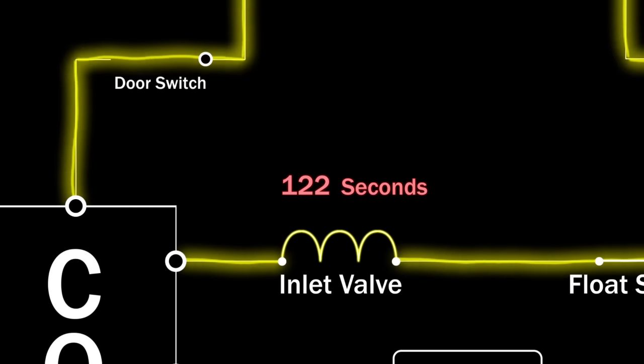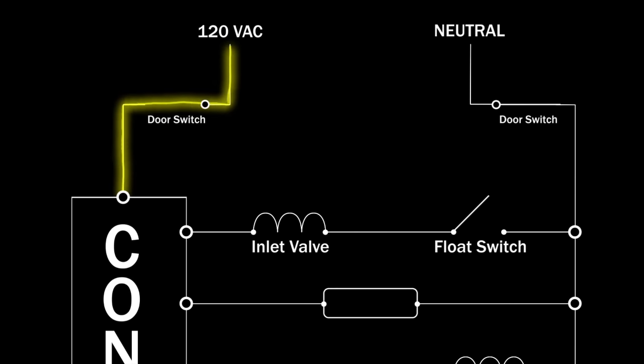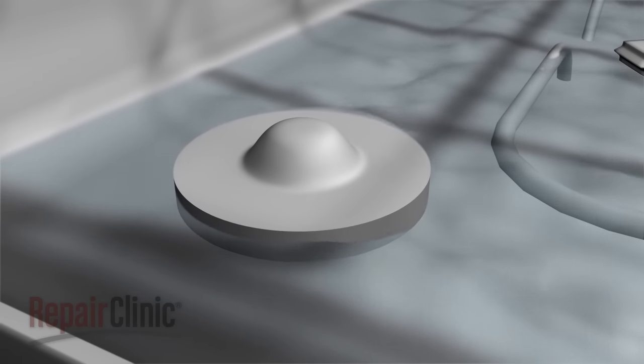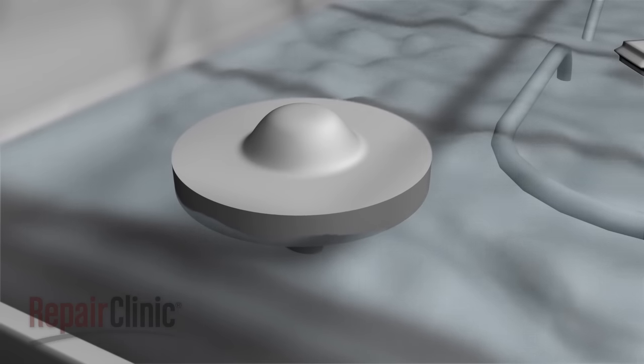If the control fails and doesn't shut off the voltage to the valve, a float will actuate a switch that shuts off the water. Keep in mind that the purpose of the float is to prevent overfilling. The float itself does not monitor or control the amount of water entering the tub.